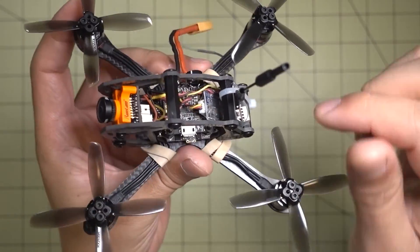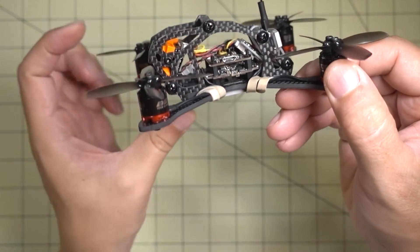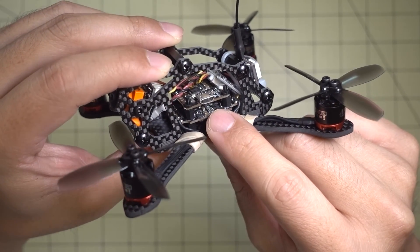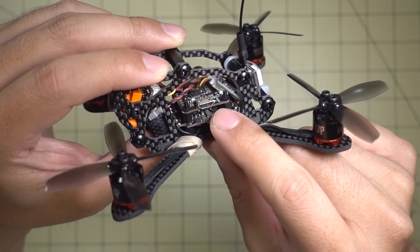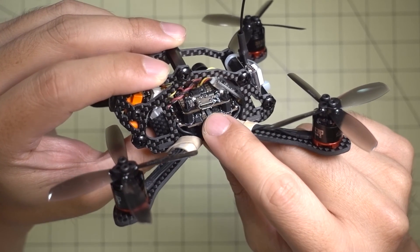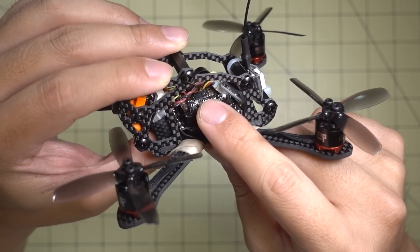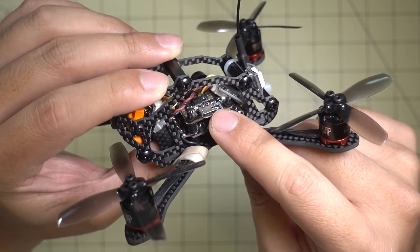The receiver is the Flysky FS-A8S, with the antenna sticking out of the bottom. The flight controller and ESC is the HDLRC XJB — I think it's the F325. It's an F3 board with a 25-amp 4-in-1 ESC, and this does not have an OSD. The flight controller target is the Pico BLX, and I am running DSHOT 600.